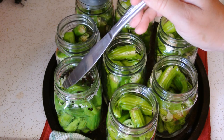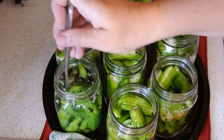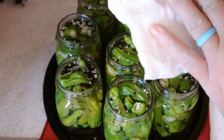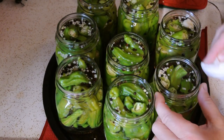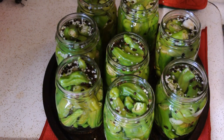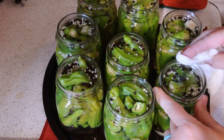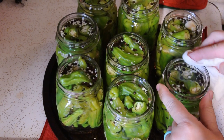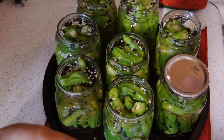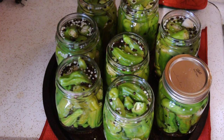You can see the water level dropped, so go ahead and add more brine until you get to your quarter-inch headspace. Once you've poured your brine into your jars, take a wet paper towel and wipe around the rims of each one to get any brine off the rim. This ensures there's no stickiness that's going to prevent a good seal. Then take your lid, put it on, add your ring, and tighten finger tight — that's it.